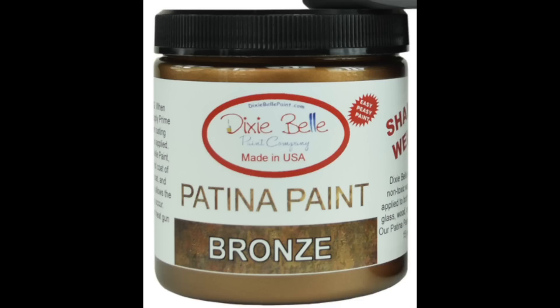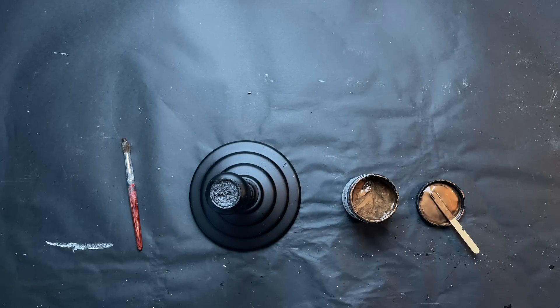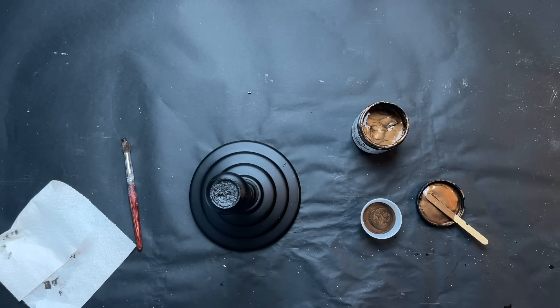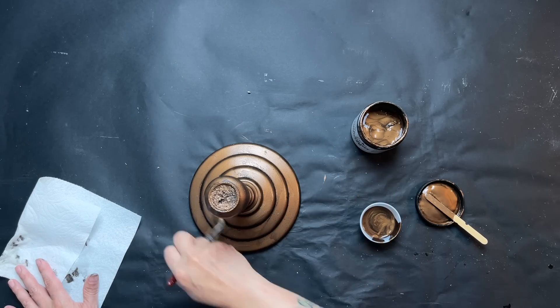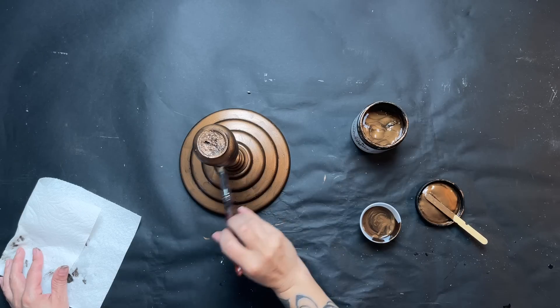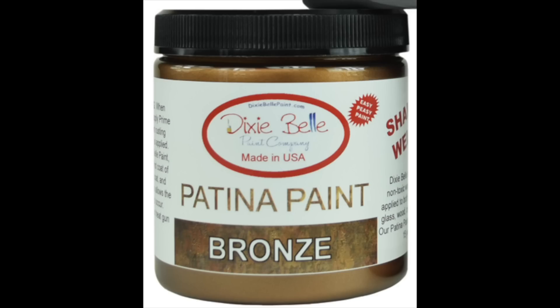Once that's dry, I bring it in and use Dixie Bell bronze patina paint for a base coat on this candlestick base. You'll notice it beads up when you first put it on, but if you just keep smoothing it out it'll eventually stick. I let the first coat dry, then start the second coat — when you put the second coat on, you use the patina spray wet.